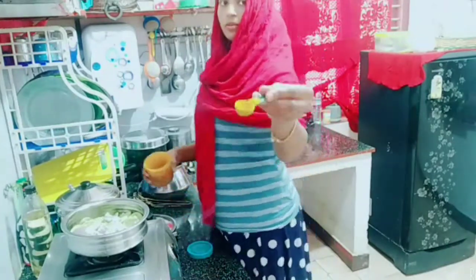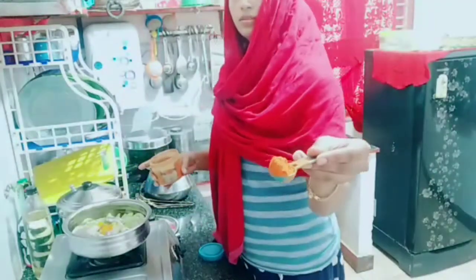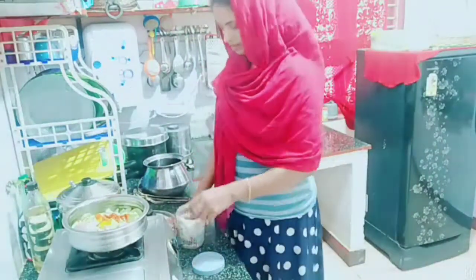We will put it in a bowl. 1 teaspoon of salt. Add a spoon of salt to the water. Add 1 spoon of garam masala.